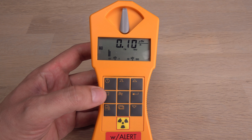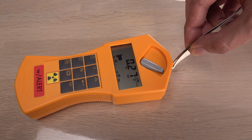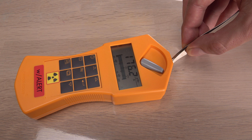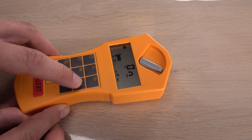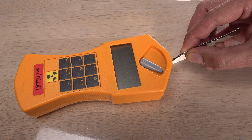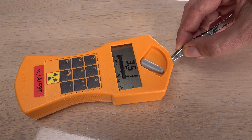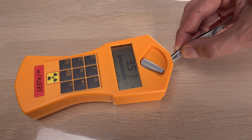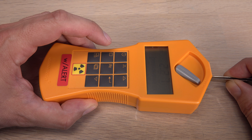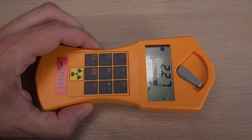The battery inside the Gamma Scout is 3.6 volts from new and it actually still reads 3.5 volts. Seems like enough, but near a hot sample the low battery icon turns on and the screen starts flickering. It gets even worse with the ticker turned on. The voltage doesn't seem to be live updated, but I can still test it under load. Yeah, this battery is more depleted than my uranium.